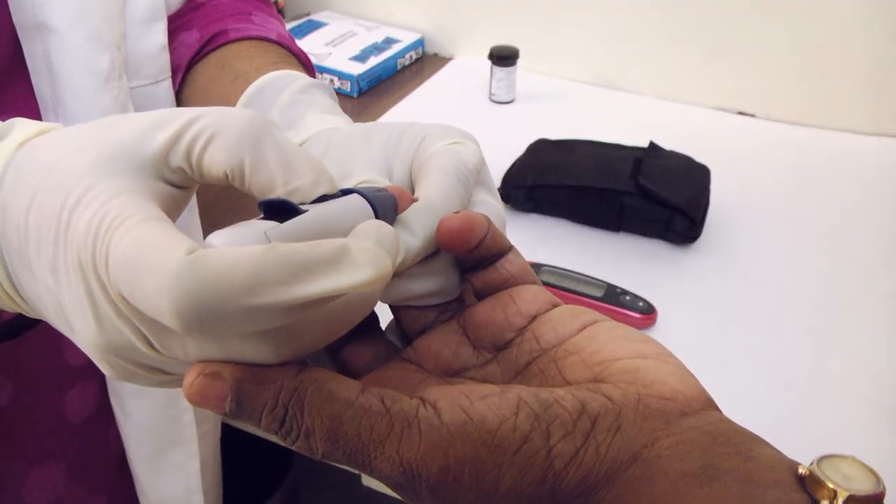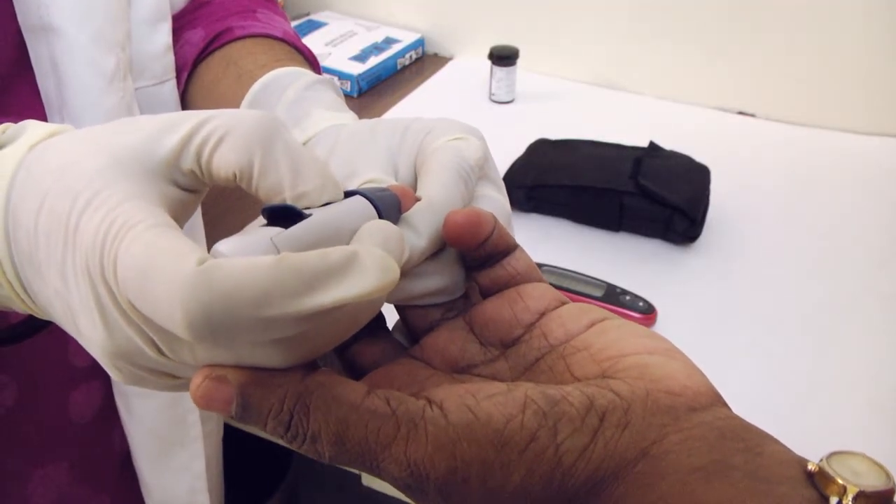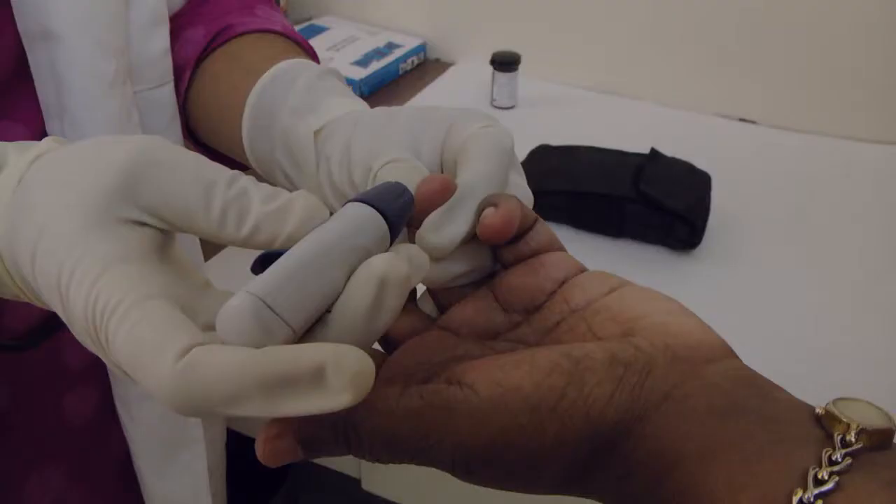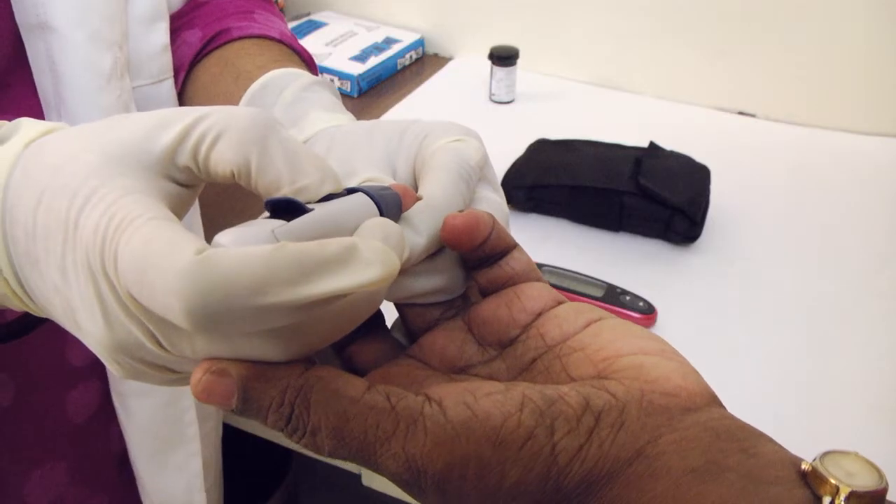Slide the control button back on the lancing device until it clicks. If it does not click, the control button may have already been locked back and ready to spring for the puncture when you inserted the lancet. Hold the lancing device firmly against the side of the finger. Press the release button.